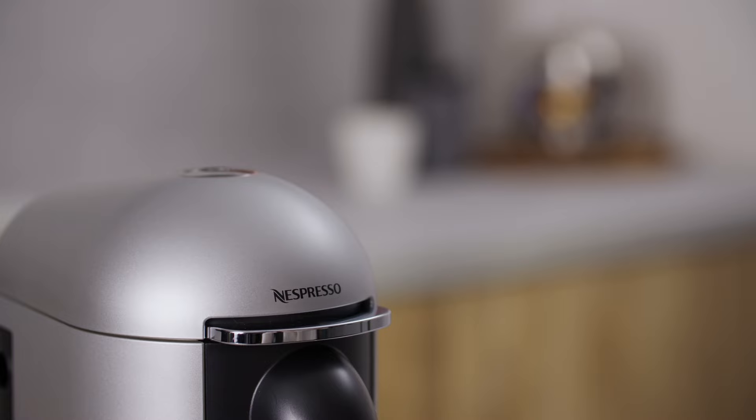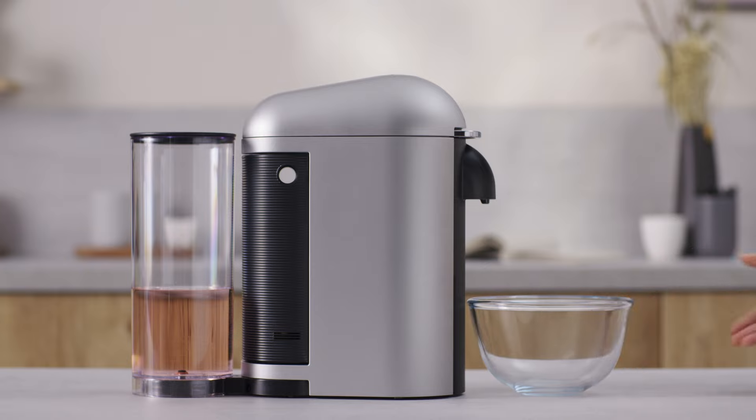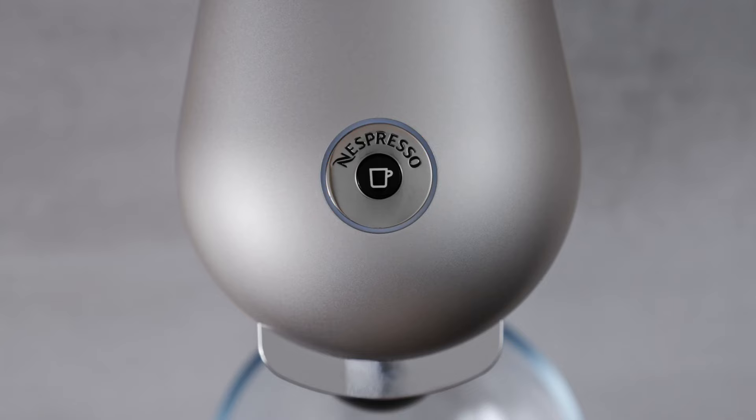Then to enter descaling mode, push the lever down once. Place a one litre container under the coffee outlet. Finally, press the coffee button. An orange light will blink during the entire descaling process.